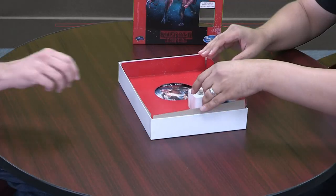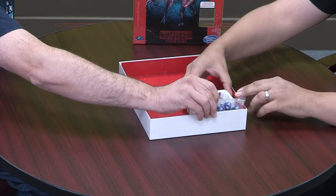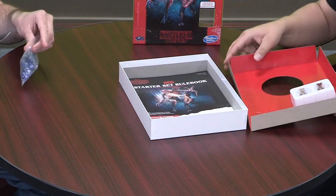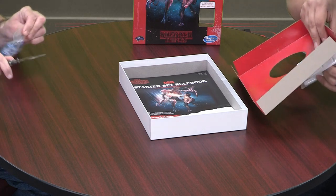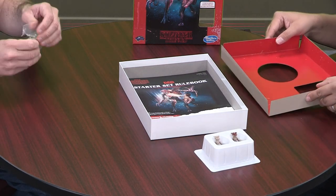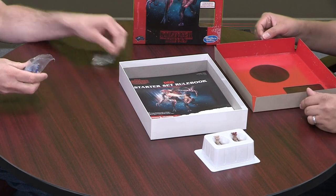We have two figures, not just one. So that's interesting. It starts out almost empty. I must say I am thrilled to see the return of the box set. I love the box sets TSR used to put out and I'm glad to see them back. They're so much fun.